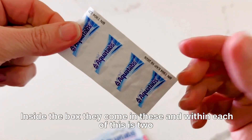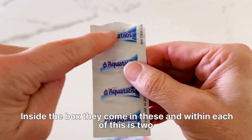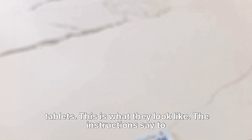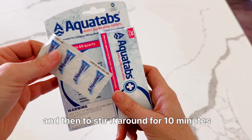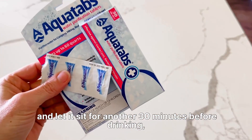Inside the box they come in these, and within each of these is two tablets. This is what they look like. The instructions say to put one of those in one fifth of a gallon of water, then stir it around for 10 minutes and let it sit for another 30 minutes before drinking.